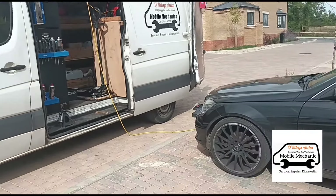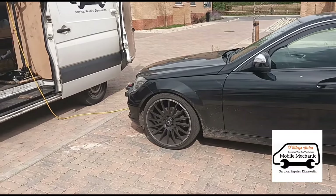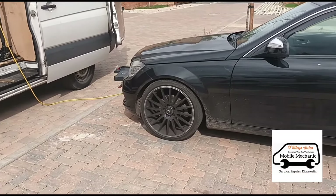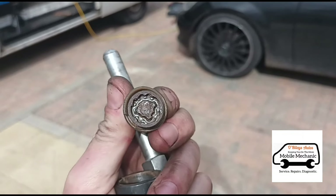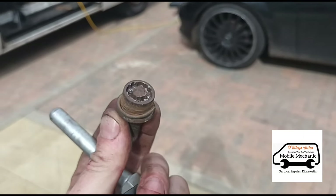Hello again, it's Jimmy here at O'Reilly's and we're looking at a Mercedes C-Class with some lock and wheel nuts that have been damaged. I've already taken one off and this is what it looked like - the inside of the key there has been worn away.